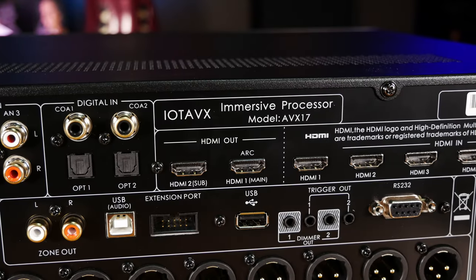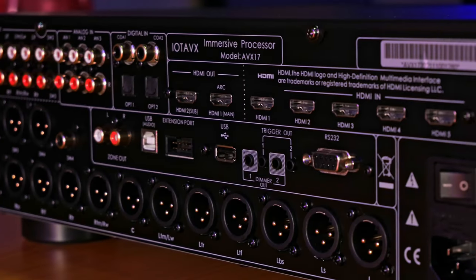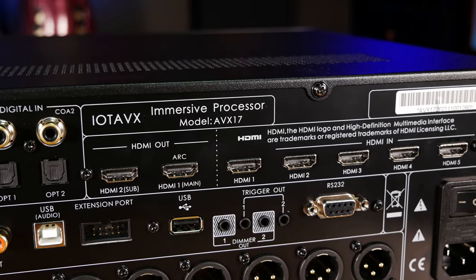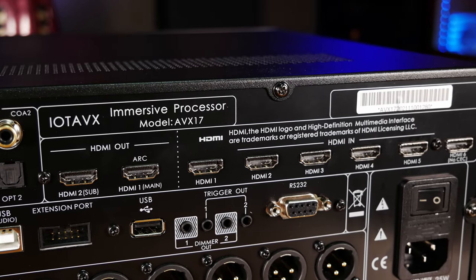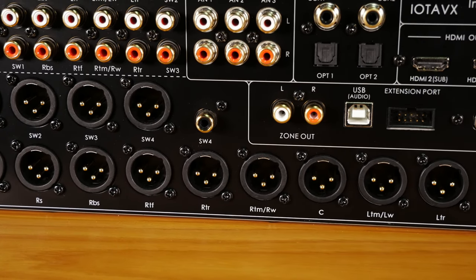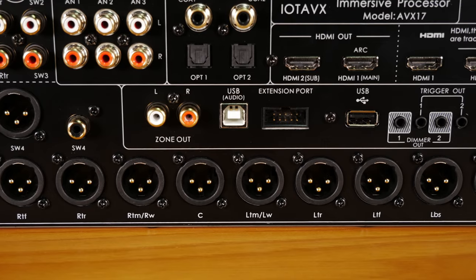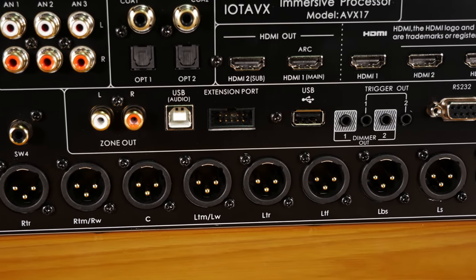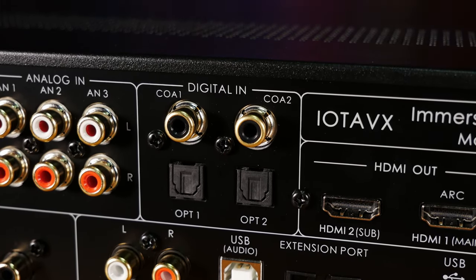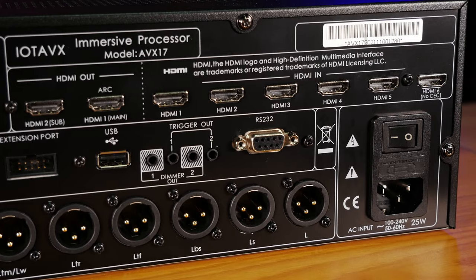As far as video goes, you get two HDMI 2.0 18-gigabit outputs capable of 4K at 60Hz with HDR10 and Dolby Vision. The processor also comes with a total of six HDMI 2.0 inputs, which should be more than enough for most setups. There are also RCA outputs for a second zone, a USB audio port for music playback from a PC, and an extension port for the optional Bluetooth adapter, which supports up to 24-bit streams at 48 kHz. Coaxial and optical inputs are also included for legacy devices, and a USB 2.0 port is provided for firmware updates.